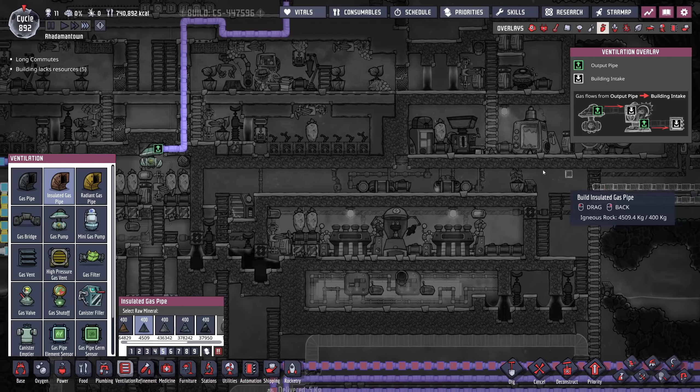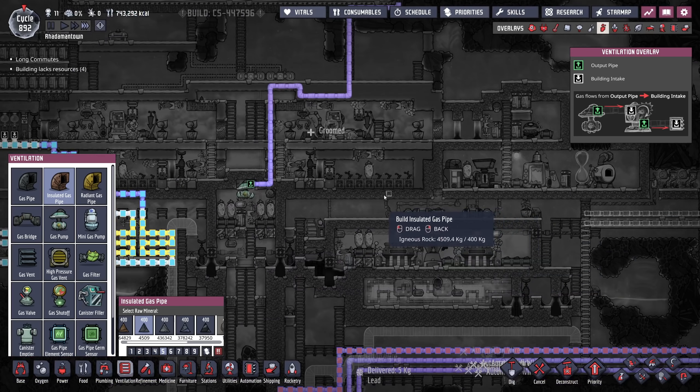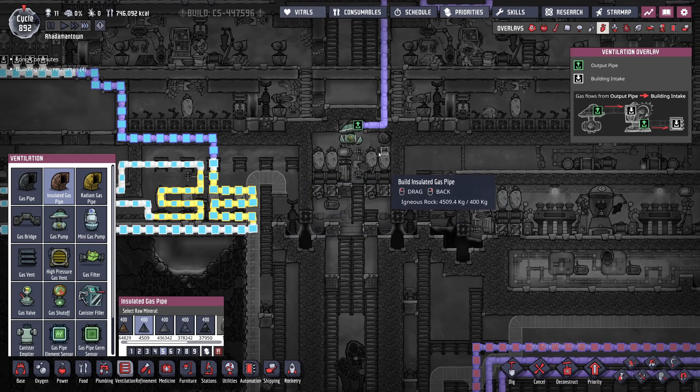If we wanted to fix that, we could retrofit this to use radiant lines instead of the tuner. It might work better — we'd have to experiment. I'm going to try to cool the coolant down a little bit more.